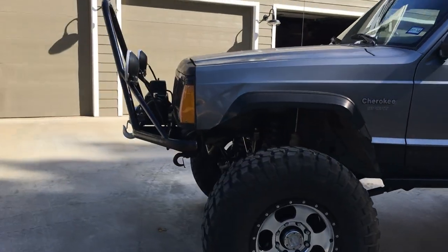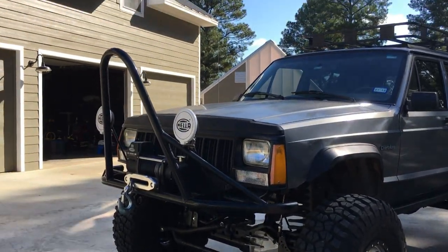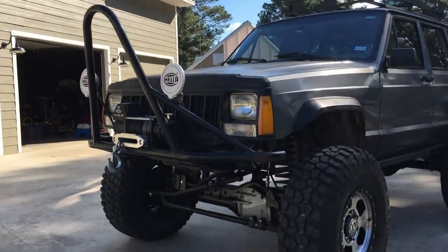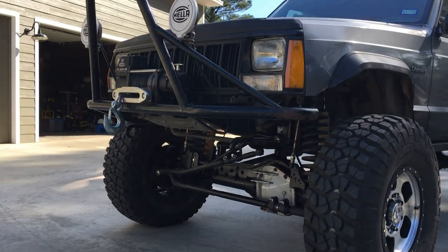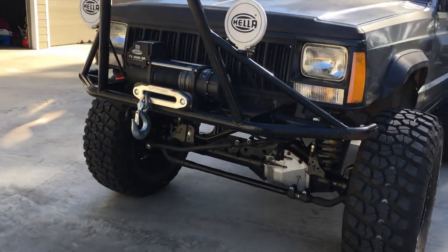The bumpers we got from Rusty's — the powder coating isn't the best, but the bumpers have worked great for their intended use. Super Winch 9500 on the front.